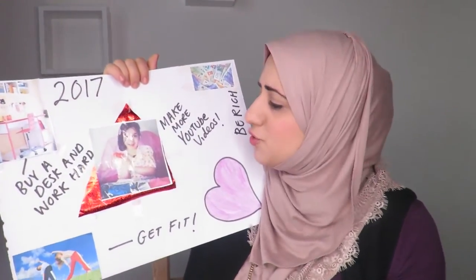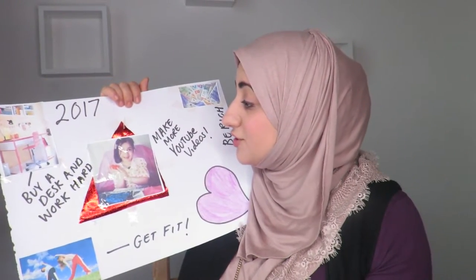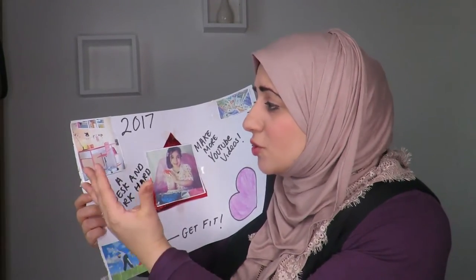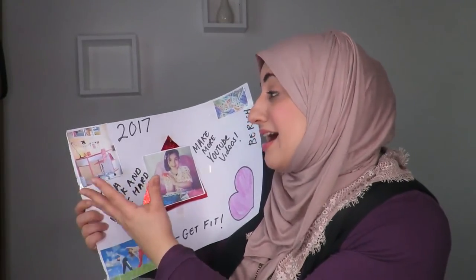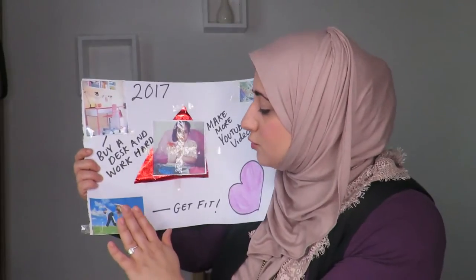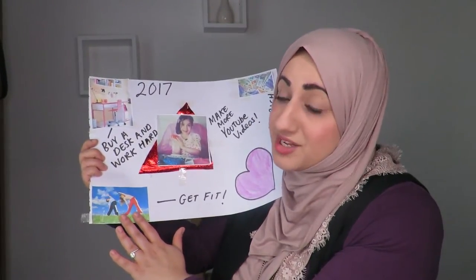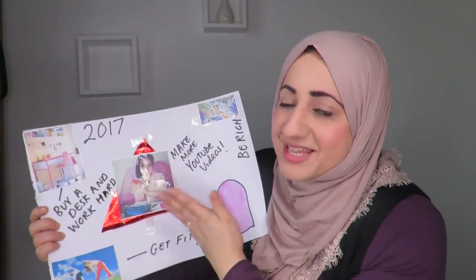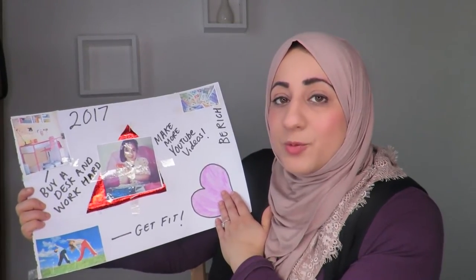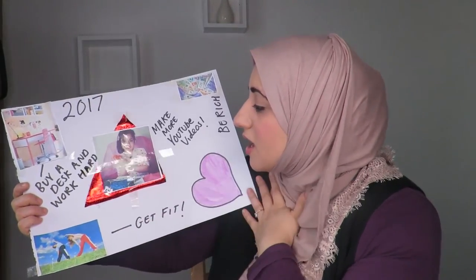This is my daughter's vision board. She also loves creating YouTube videos and wants to make more with me. She's been telling me she wants her own desk — her own workspace — where she could do her work and work hard. She also wants to get fit and exercise. Both she and my son agreed on being rich and getting fit. She's put a lovely beautiful heart because she's just an amazing girl with a big heart who wants to spread her love to everyone around her.